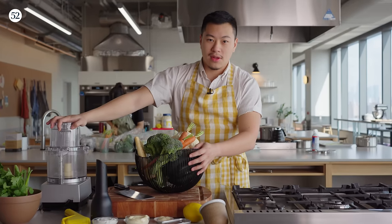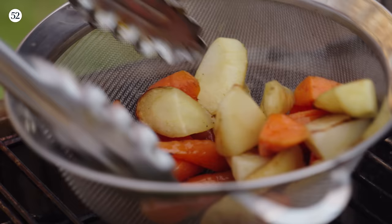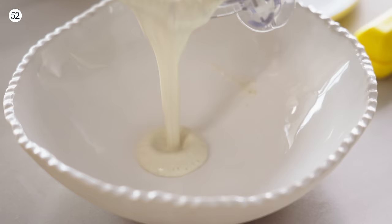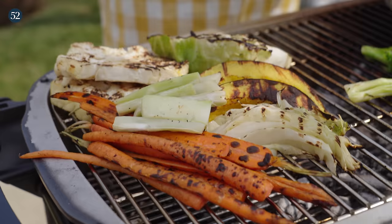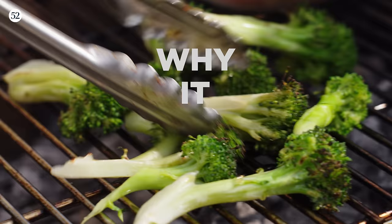Welcome back to the Food52 Test Kitchen. Today we are grilling vegetables and topping it off with a beautiful, delicious, all-purpose white sauce. We're going to talk about what we can do to make that grilling process easier and more delicious, explaining how to make your grilling experience quicker and more delicious.